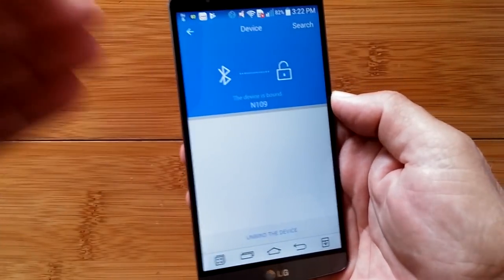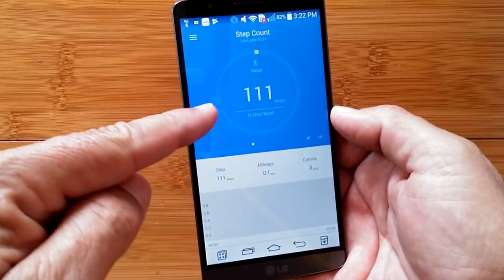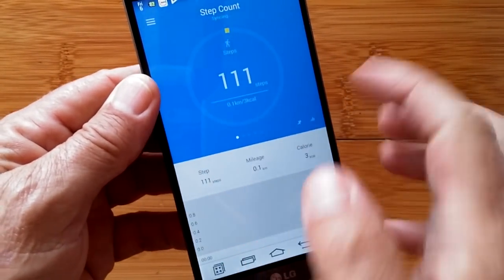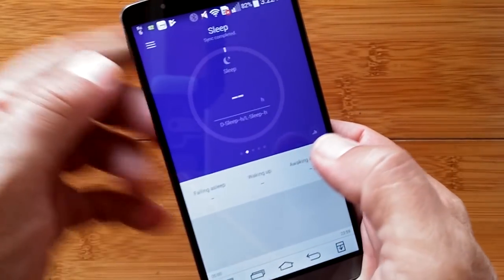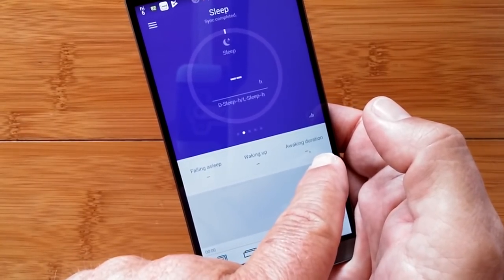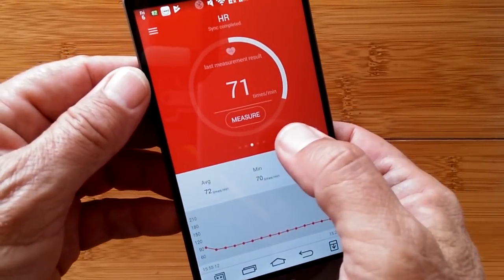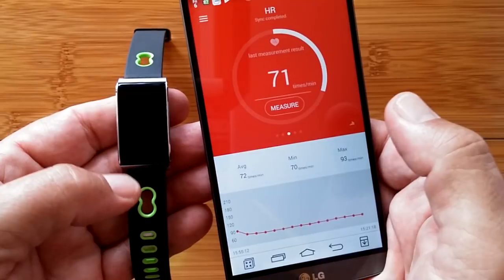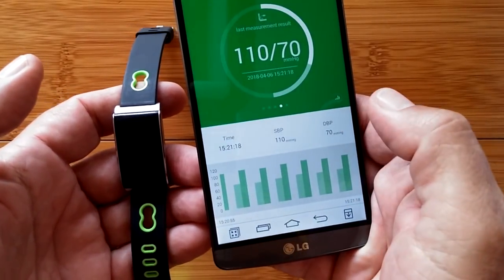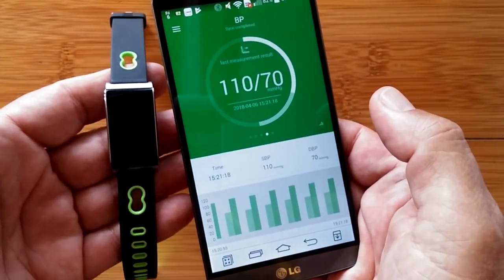Let's look at the app. I just got it, just unwrapped it, so it's not going to be populated with a lot of data. We can come back here to my 111 steps. This is the opening page — it's got dots for other pages, so this is the step count page. Come over here and there's the sleep, which would show you a graph when you fell asleep, when you woke up, and your awakening duration. Then you get to your heart rate, which has the number from when I just measured it, and it will give your average, minimum, and maximum. Then you have the same thing for blood pressure — there's the 110 over 70 reading that I got.